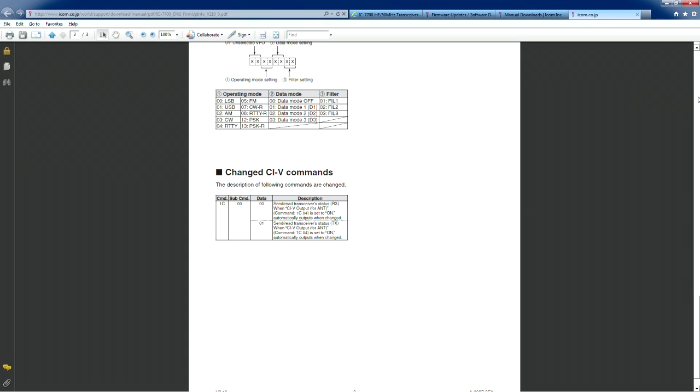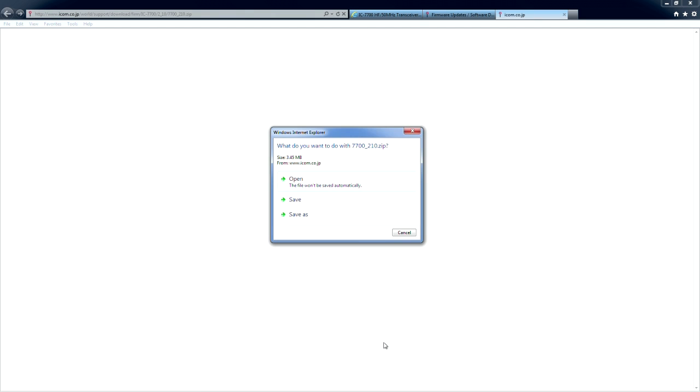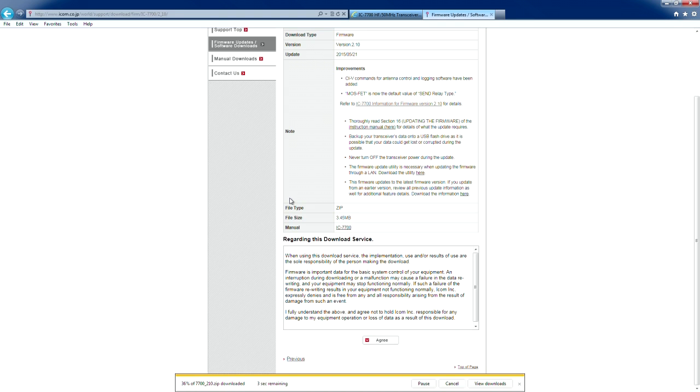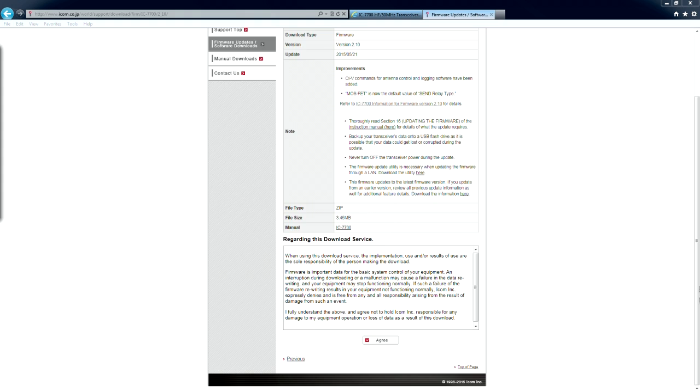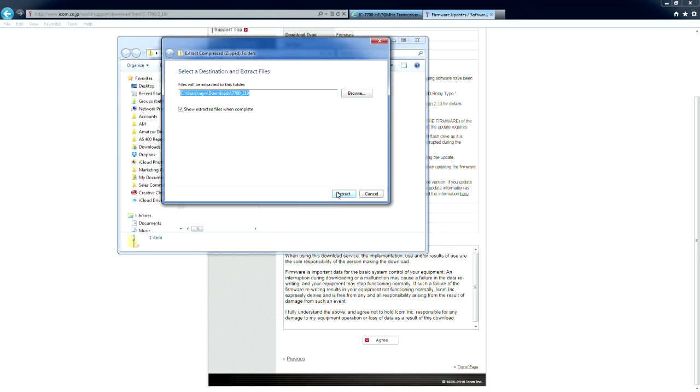So how would we go about getting the firmware? We'll go ahead and close this tab, then scroll down and agree to the download service, and then just save it. That will save it to your downloads folder — or you could do a Save As and save it to your desktop or wherever you want. Then we'll go view the downloads, open it, and you'll see that it's a zip file. We'll extract it.